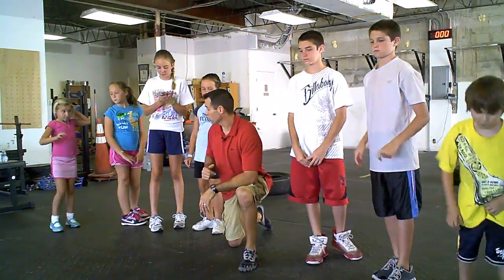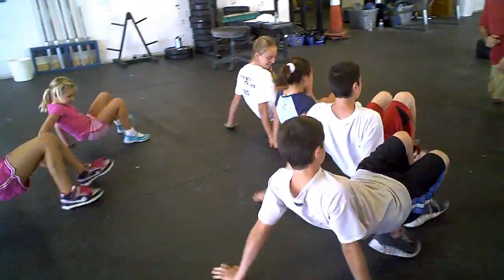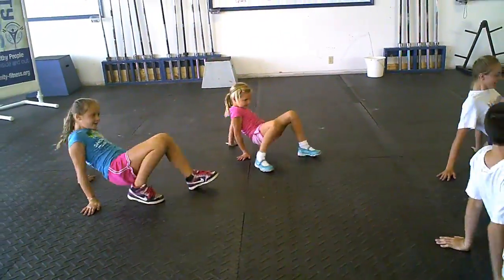This one is called the crab crawl. Guys, show them the crab crawl. Good work, good job.